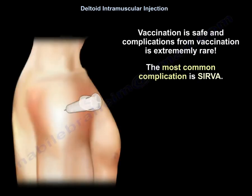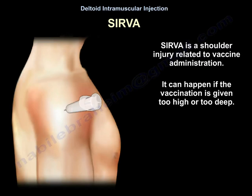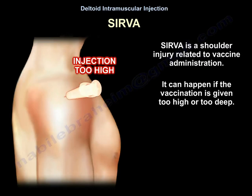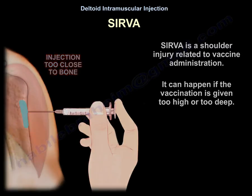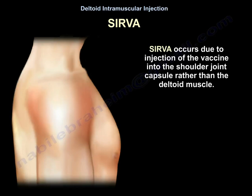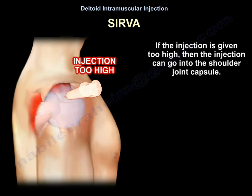Vaccination is safe and complications from vaccination are extremely rare. The most common complication is SIRVA — a shoulder injury related to vaccine administration. It can happen if the vaccination is given too high or too deep. SIRVA occurs due to injection of the vaccine into the shoulder capsule rather than the deltoid muscle. If the injection is given too high, it can go into the shoulder joint capsule.